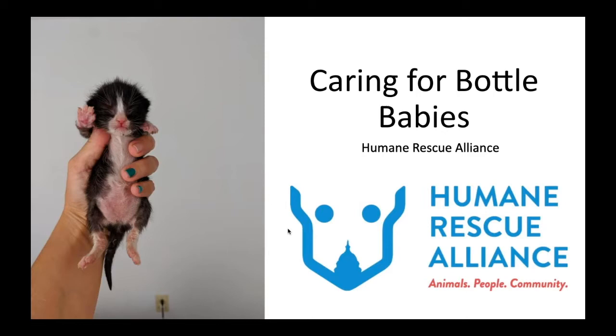Thank you so much for joining us today. We're really grateful that you're interested in helping us care for these little ones. They are our most delicate population and it's not possible to care for them inside the shelter environment since they require round-the-clock care. Your participation in the Foster Program is literally life-saving and we're so very grateful for everything that you do.